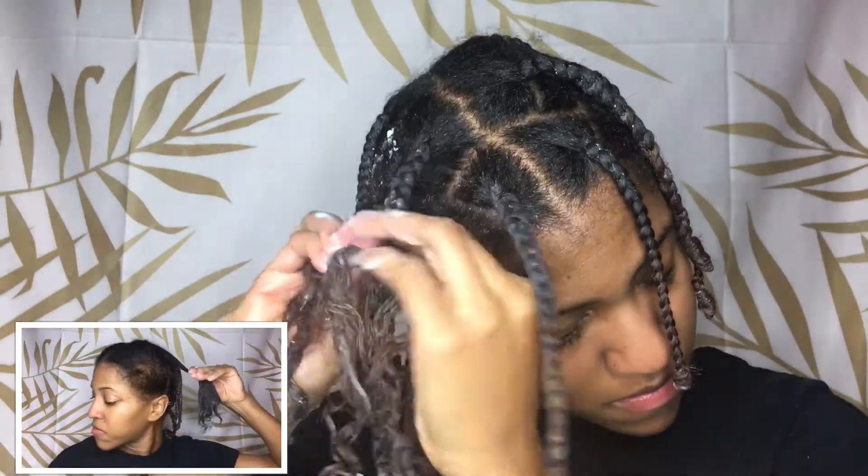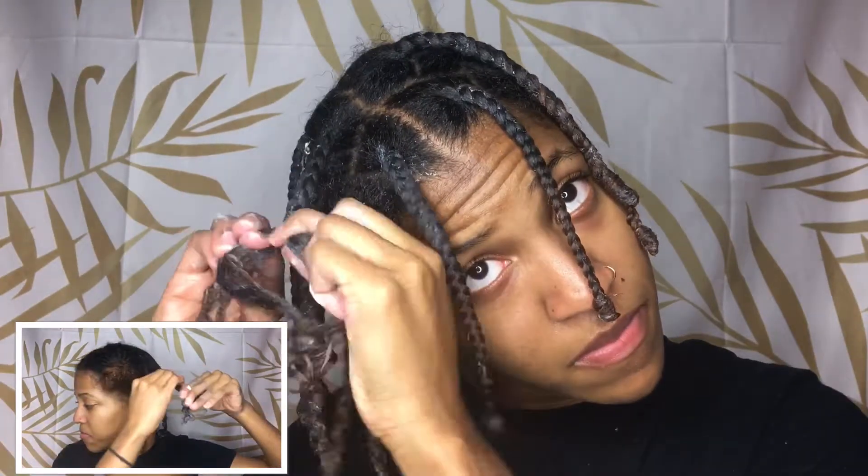Ever since I've dyed it and with how the weather causes my hair to dry out faster and my scalp, nightly scalp treatments are amazing. And yeah, so let's get back to the video.